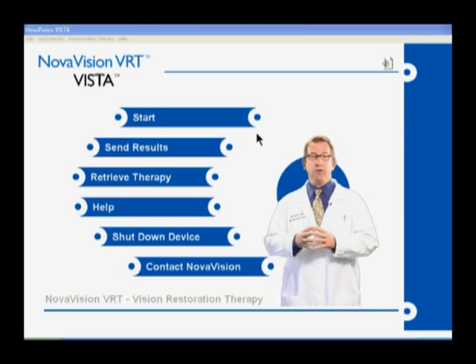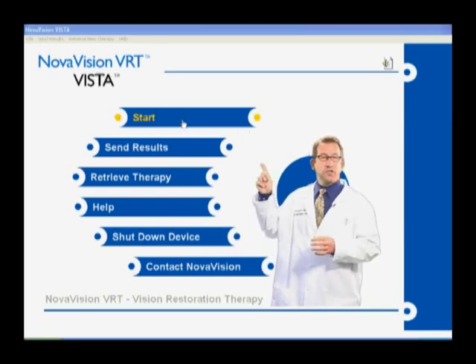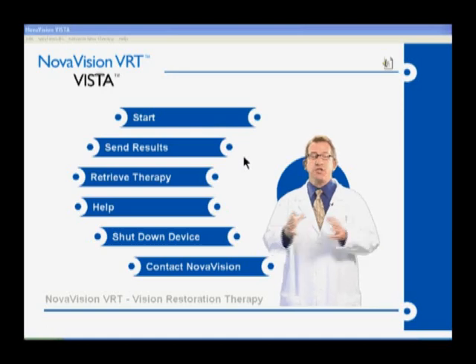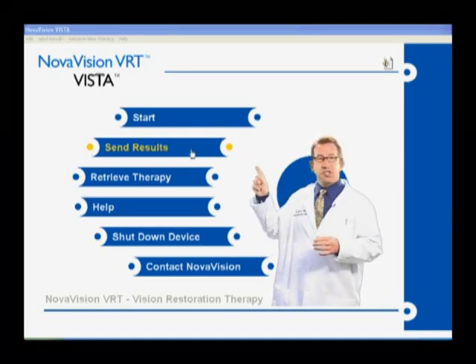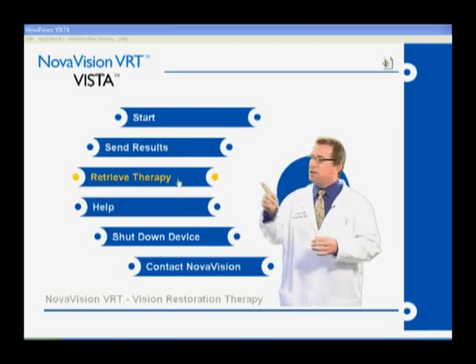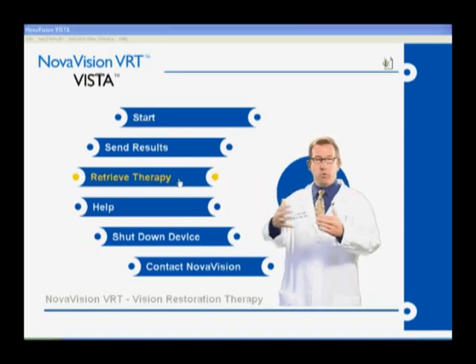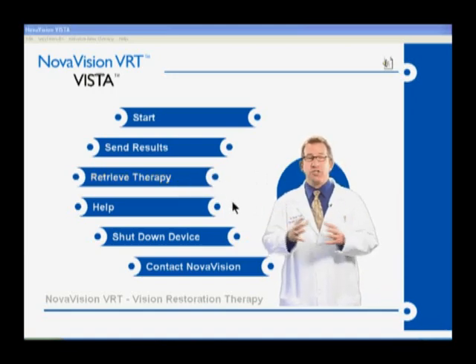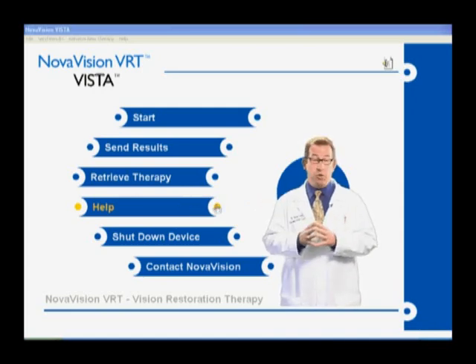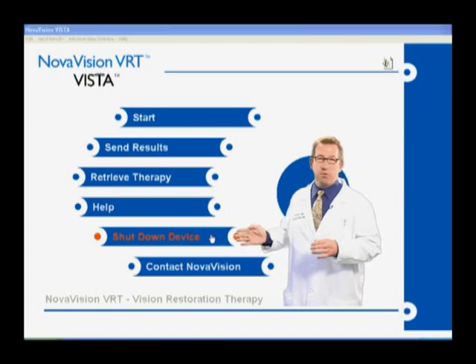Before you start your evaluation session today or VRT in general, it's important that you know how to navigate your way through the program. It's pretty easy. To start a session, simply hover over the start bar with your cursor and click it — your session will begin. If you've finished your diagnostic testing or a 30-day set of therapy modules, simply click on the send results bar and NovaVision will receive your data. If you're waiting for new therapy to arrive, simply hover over the retrieve therapy bar and your results will be downloaded to the device. If you need to shut down the device, simply hover over the shut down device bar and it will.